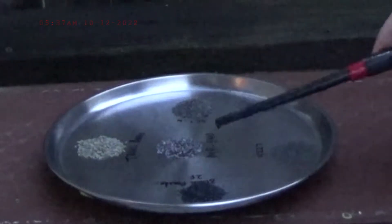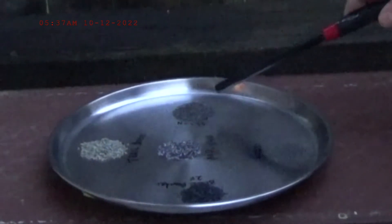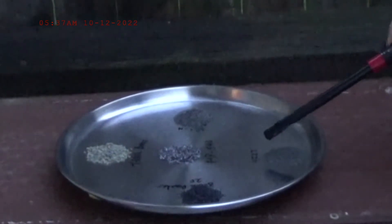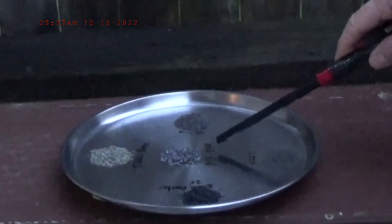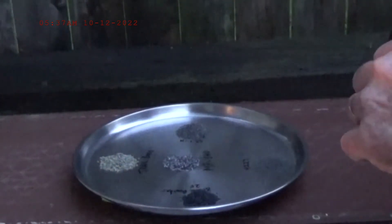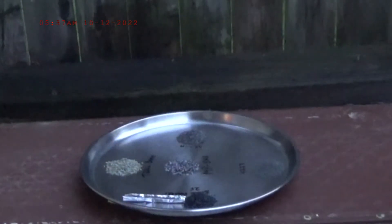We have 2F black powder here, we have Trail Boss here, Vitavori N133, 4227, and the MP540 powder here. I'm going to light the black powder first — I've given myself a little fuse.